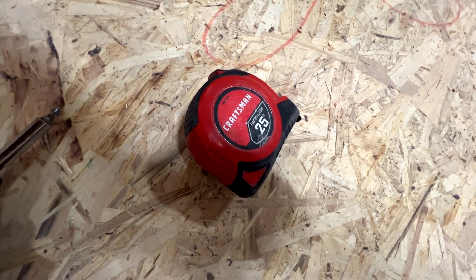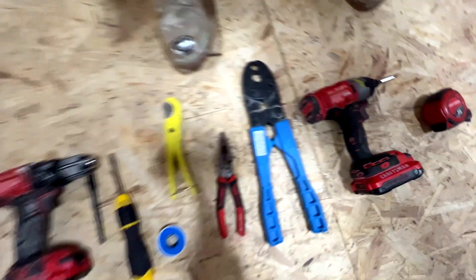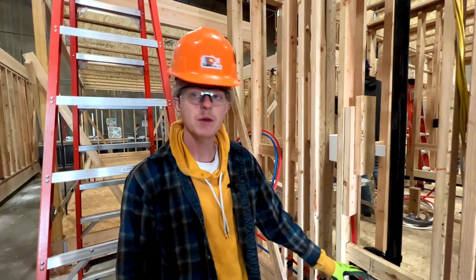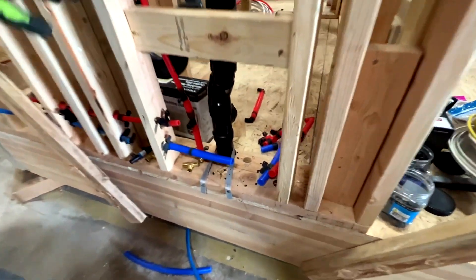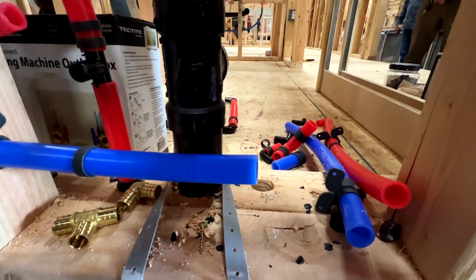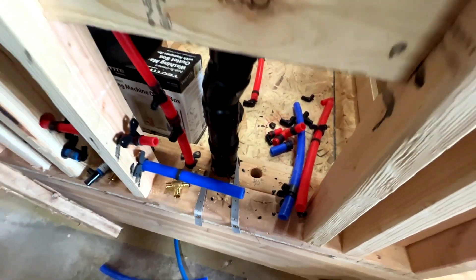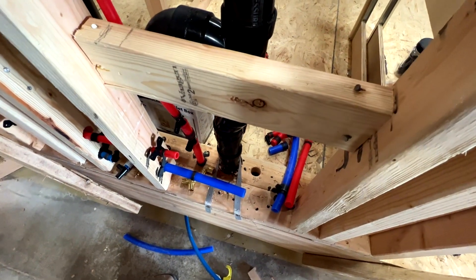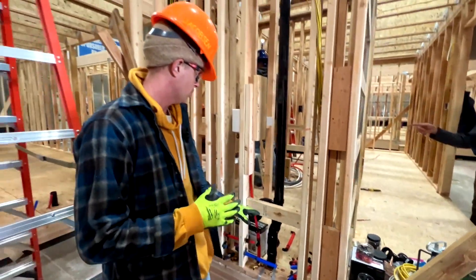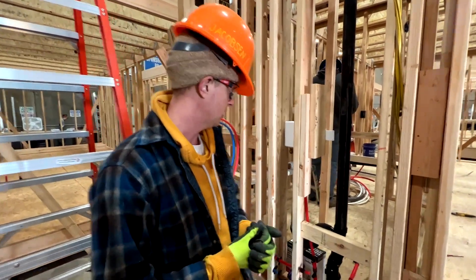Today we are reworking our plumbing. Dan was working on it yesterday and we decided the way we had it set up was not good — it had too many fittings and too many 90-degree turns, which reduces your water pressure. So we're taking it out and reworking how it all goes in so that we have better water pressure for our shower.